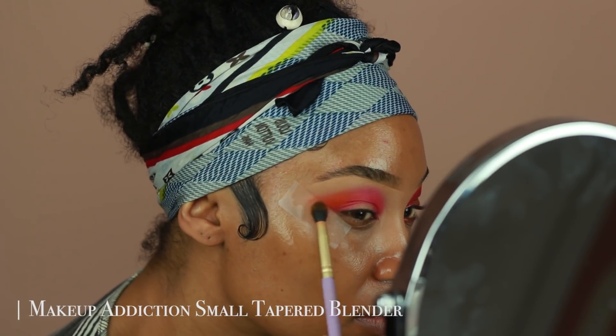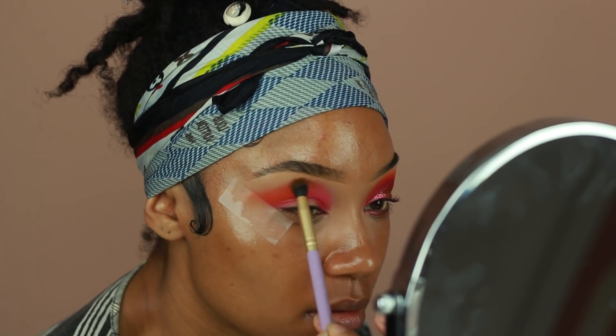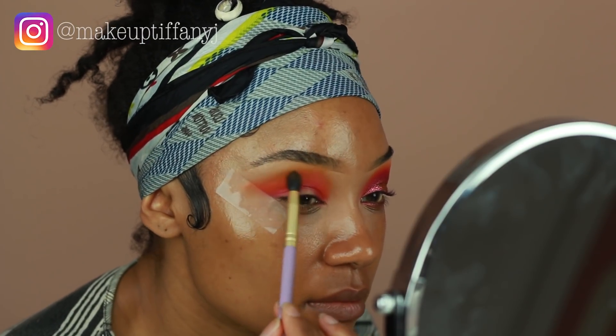I'm using a little bit of a smaller brush just to make sure that the color doesn't go too far out. I'm going to use the orange shade first to blend out the edges and then go over the orange using a little bit of yellow to blend that out.